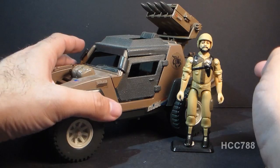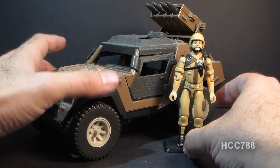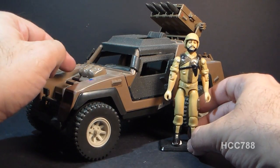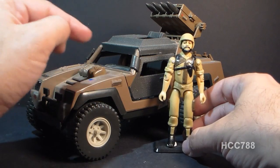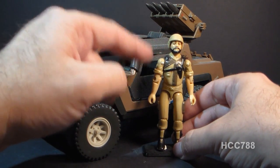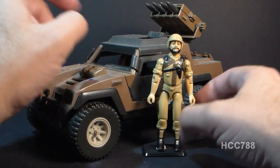So I'm not sure if I'm going to consider this ready to review yet since we do have one broken part, but maybe we might just consider that good enough. The Vamp Mark II came with a driver as the original Vamp did — it came with Clutch, but this second version of Clutch, instead of having a green uniform, had a light tan uniform.